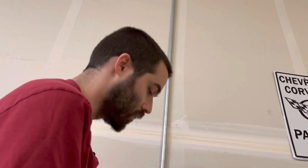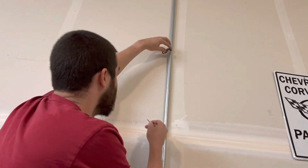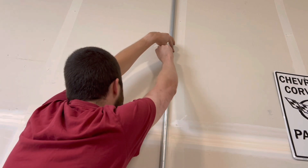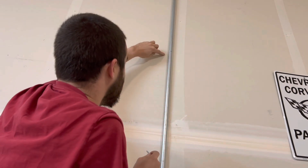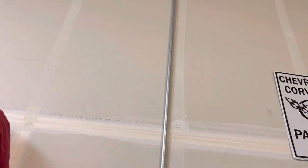The easiest way to do this is just to set your strap onto the wall, put your screw in it, and kind of poke the wall. And there's your hole that you need right there for your strap.